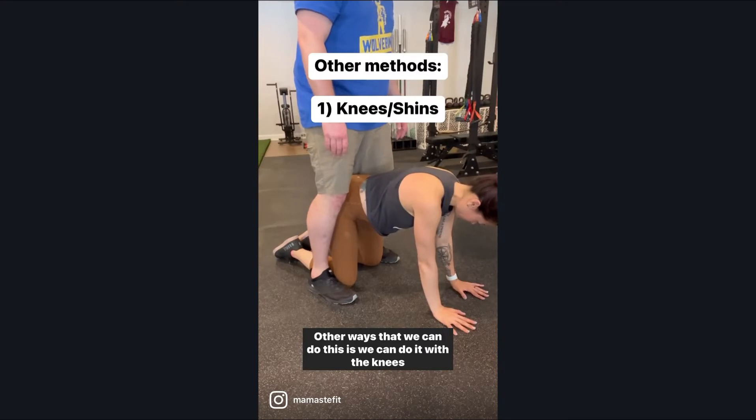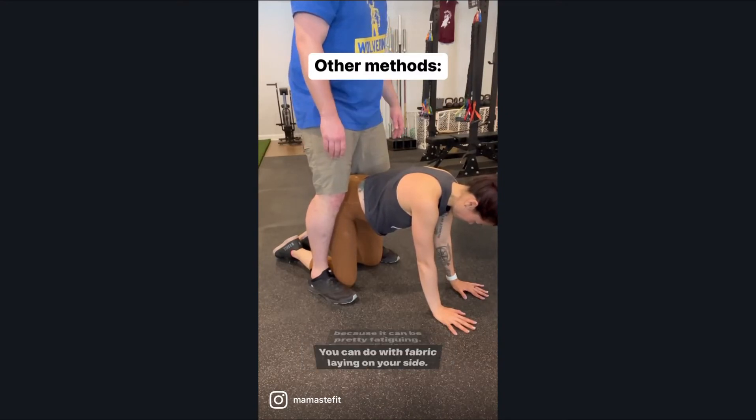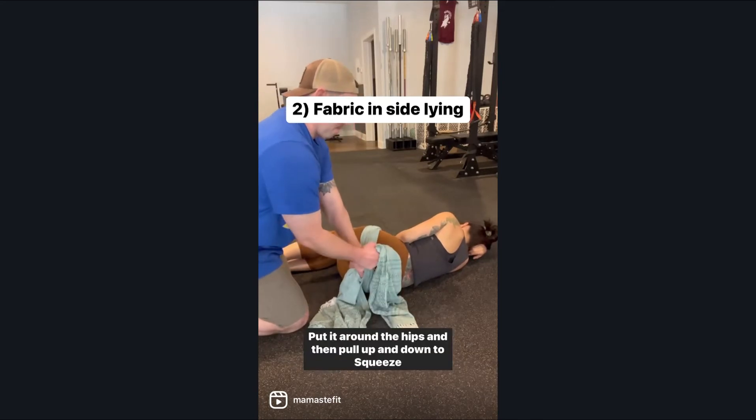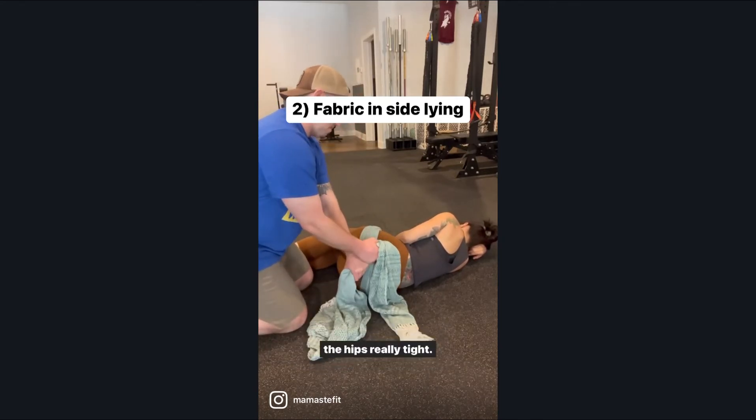Other ways that we can do this: we can do it with the knees, because it can be pretty fatiguing. You can also do it with fabric while laying on your side — take both ends, put it around the hips, and then pull up and down to squeeze the hips really tight.